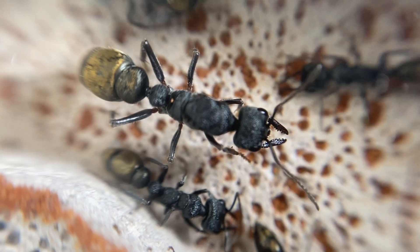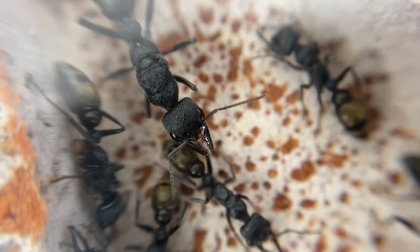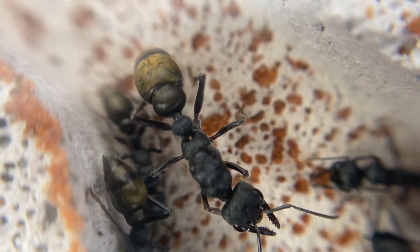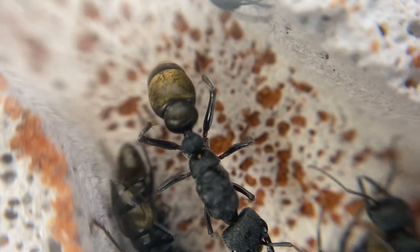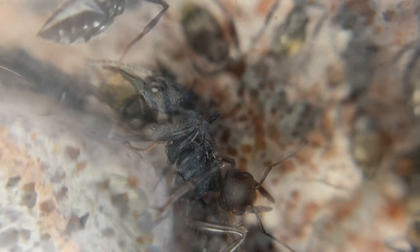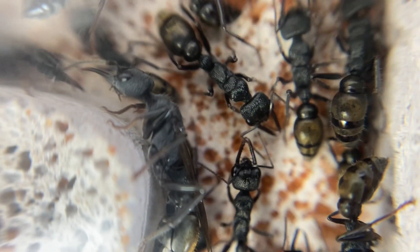Such a beautiful colony that I have here, these Golden Tail Bull Ants. Now that's the queen there, Queen Agena, as named by Happy Ant UK, and her colony is the Myrmidons. It's such a beautiful species, very vibrant with that golden tail there. Things have been developing in this colony, and I think we'll start with the good news.